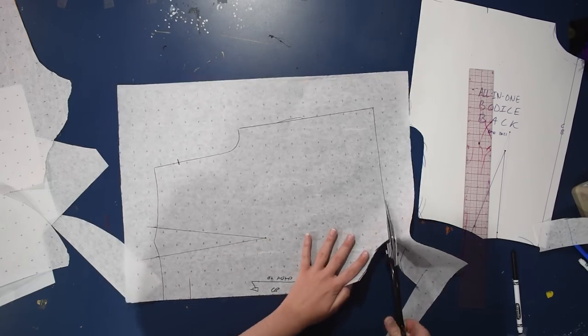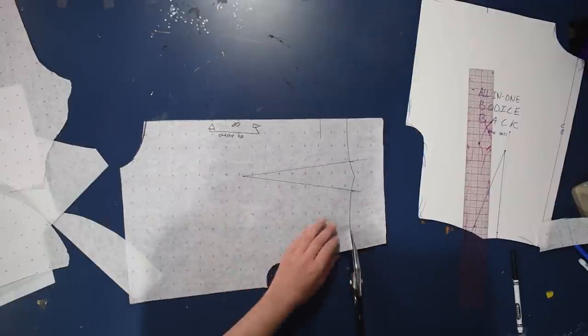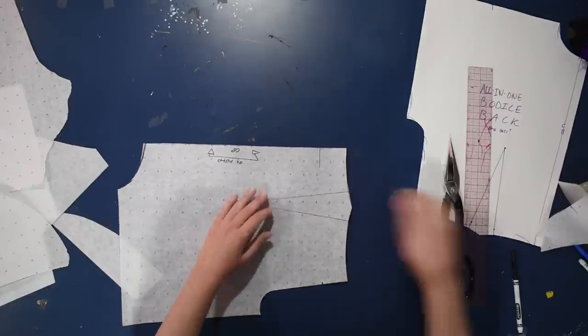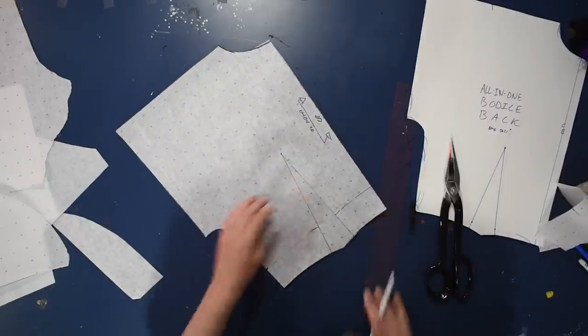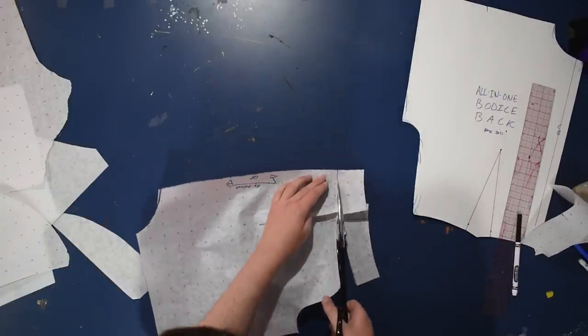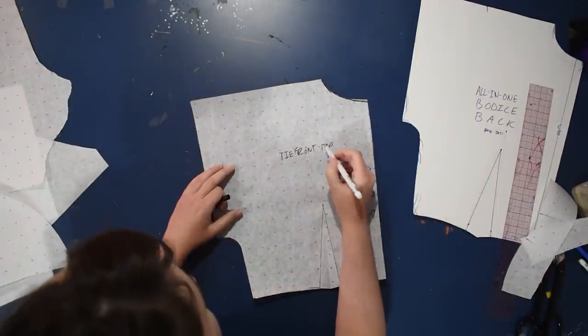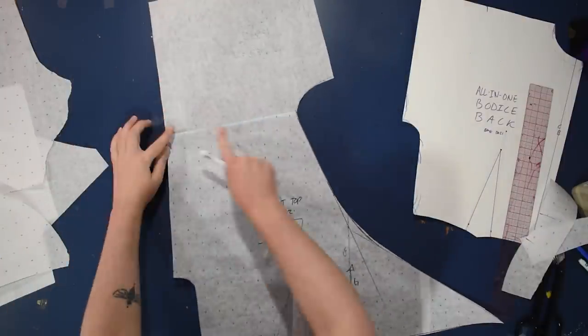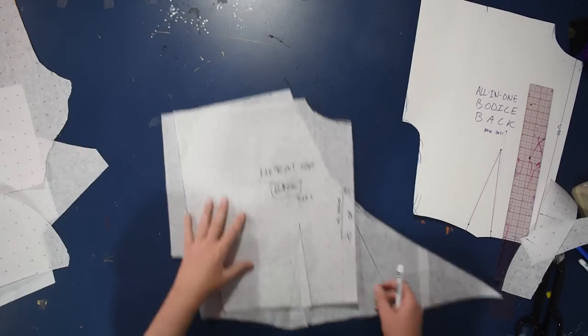I'll cut this out, folding my dart shut to get the correct shape along the crop line. I draw in two inches — it's a very subtle curve, but technically still curved because the body is curved. Happy Pride Month everyone! So I have my front and back ready to go — they match up at the shoulder. If you wanted, you could layer these without seam allowance, tape that shut, and cut this all in one. But I find it easier to cut the back on the fold at the center back.